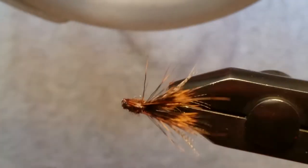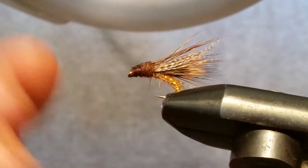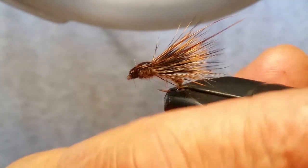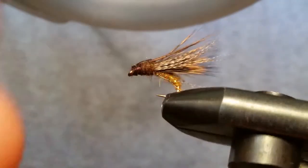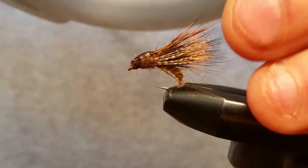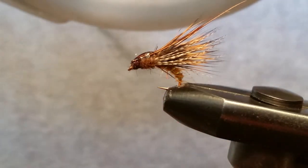And that is a golden brown caddis emerger pattern. You can see underneath there how that flash really lights it up. This is a great fly — it catches a lot of fish. If you don't have any of these materials you can get them at underthebridgeflies.com. Everything like deer hair and all that stuff is on there. This is a really good pattern — it's not that hard of a tie; it's kind of delicate in places, but once you get used to it you can knock one out in two or three minutes.